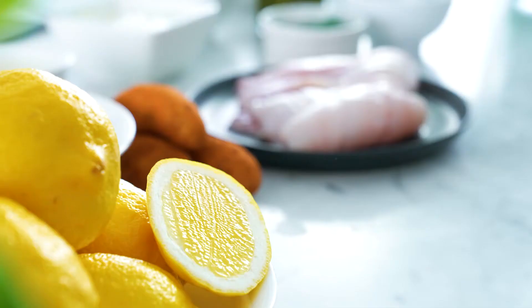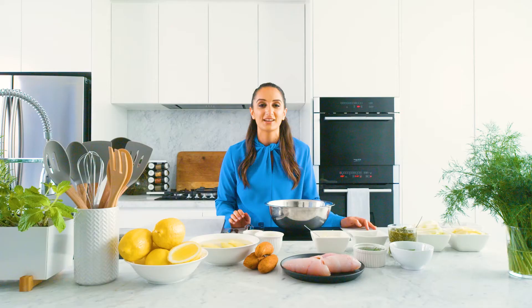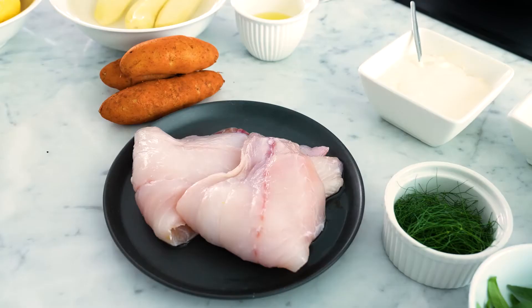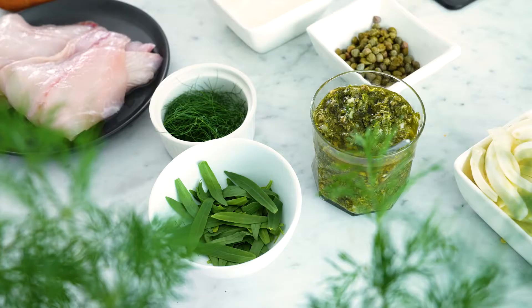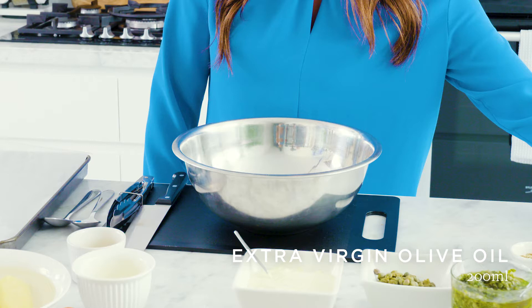This dish relies heavily on getting the freshest produce you can possibly get your hands on. So naturally I headed down to Castle Towers to visit some of the fresh food stores. Here we have some beautiful snapper from Costi's, fresh herbs and vegetables from Fresh World, and seasonings from Coles supermarket.